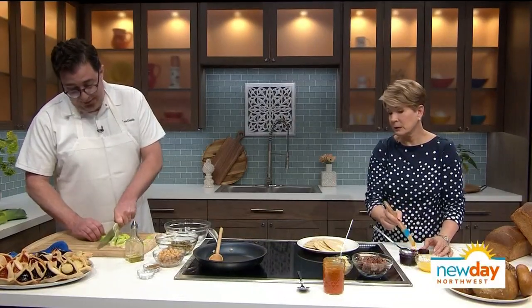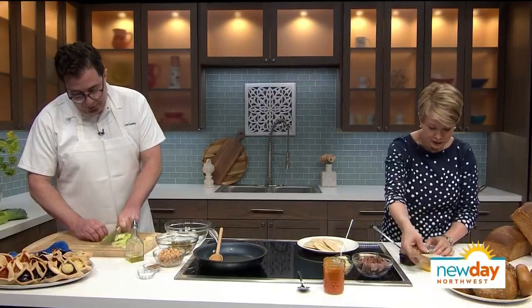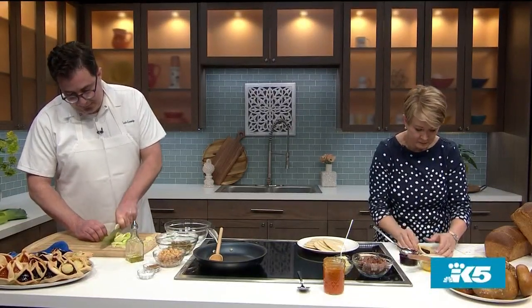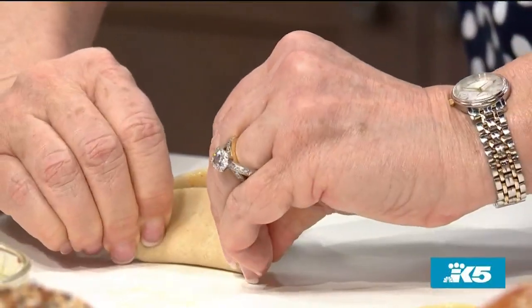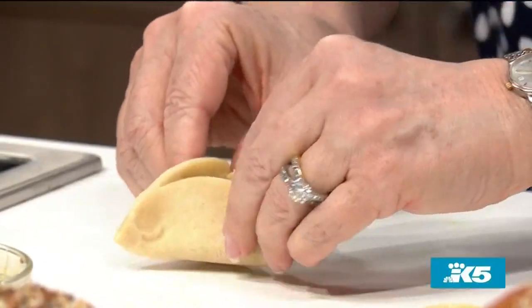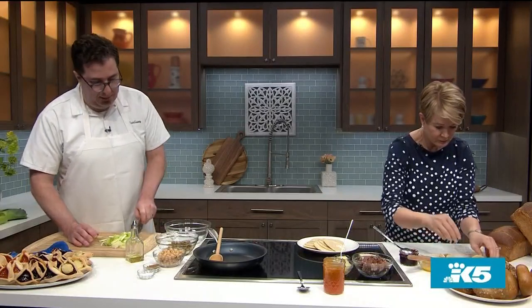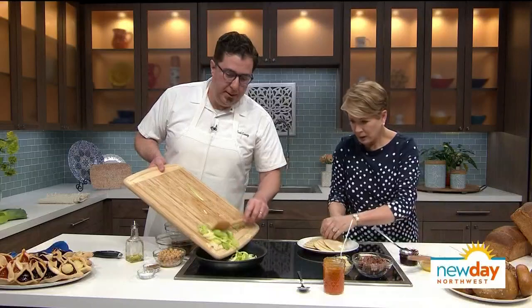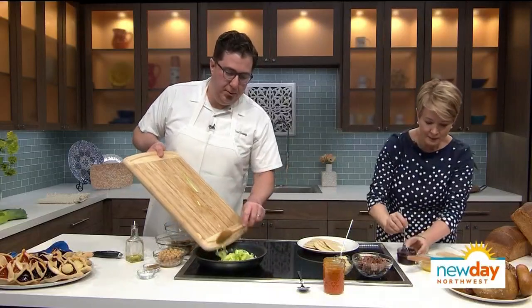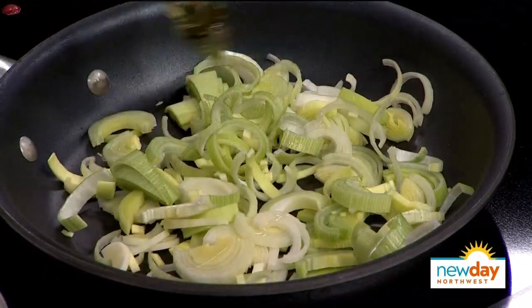The Reuben hamantaschen is really delicious — that's what we've got set up right here. It's easy to overfill them, so that amount of filling is really good. If you put a little bit too much filling in there, they all spill out. I do tend to overstuff everything — dumplings and whatnot — and then they kind of blow out. It's a lot less than you think to stuff them in there.